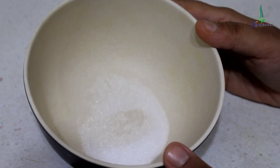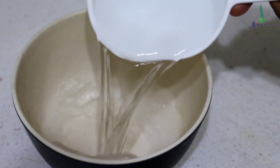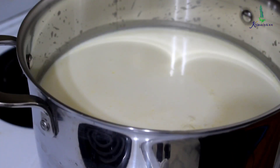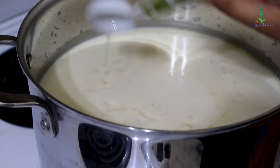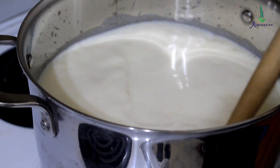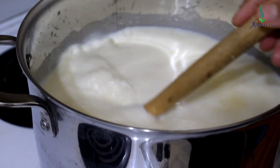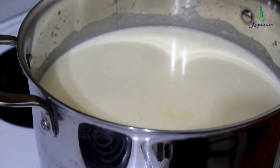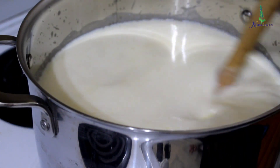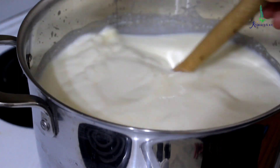I have used around one and a half teaspoons of citric acid, which is also called nimbu phool. I am going to add around a cup of water and stir it well. Now I am going to add a tablespoon of oil — you can either use coconut oil or sunflower oil. Mix it well, then add the citric acid solution and mix it nicely.